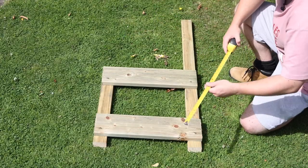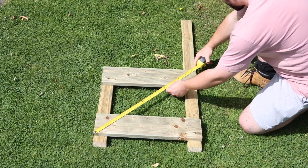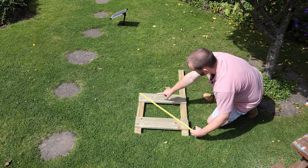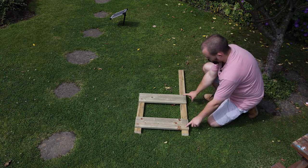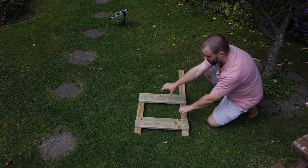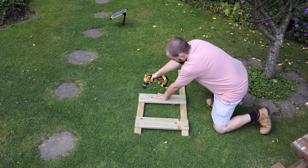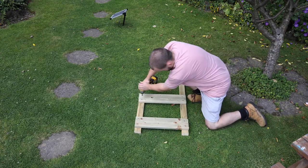I can check that it's square simply by measuring corner to corner. As long as those two measurements match, you know it's square. If it's not square, while you've just got one screw in each side you can rack it a little bit, so there is some wiggle room. Once I'm happy I'll lock it in place with one more screw per board so it won't move and will remain square.